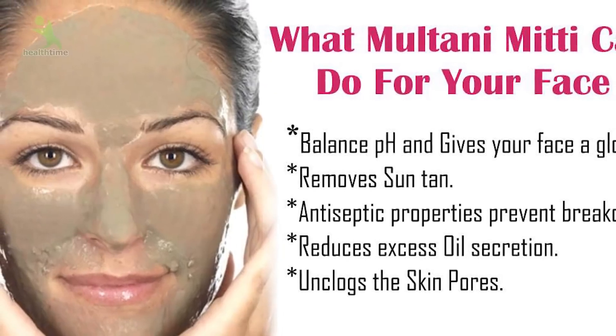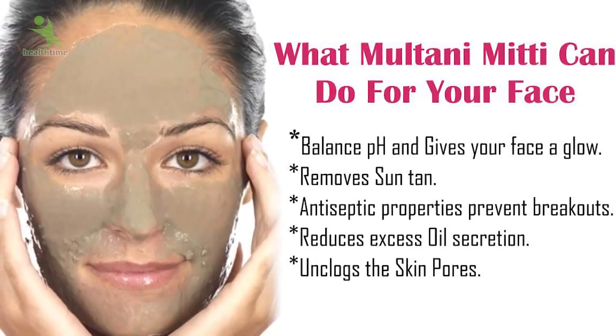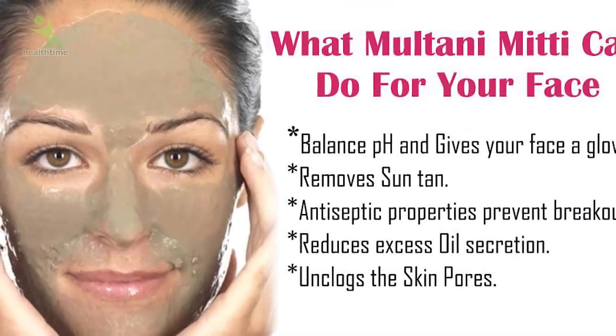You know the use of multani mitti for many years. Now the trend has changed. We have been using multani mitti by applying everything to our skin, but in all of those mixtures, we make our skin more dull, and we get pimples and wrinkles. How to stay away from them? What is beneficial for us? How to do the face pack for your skin?